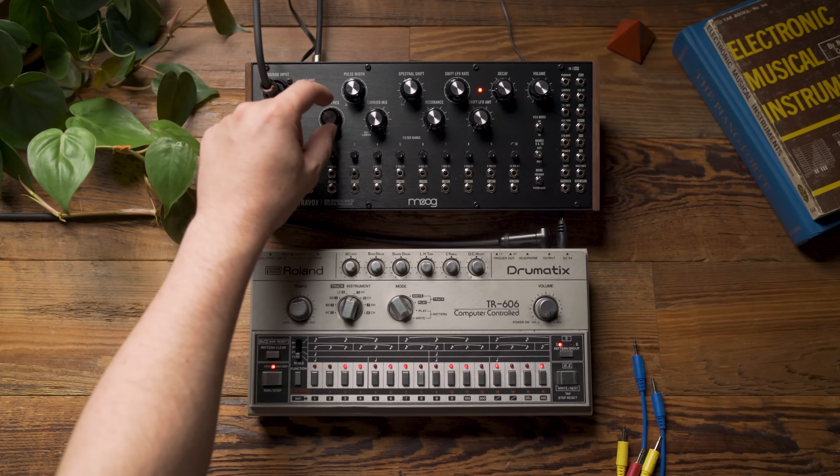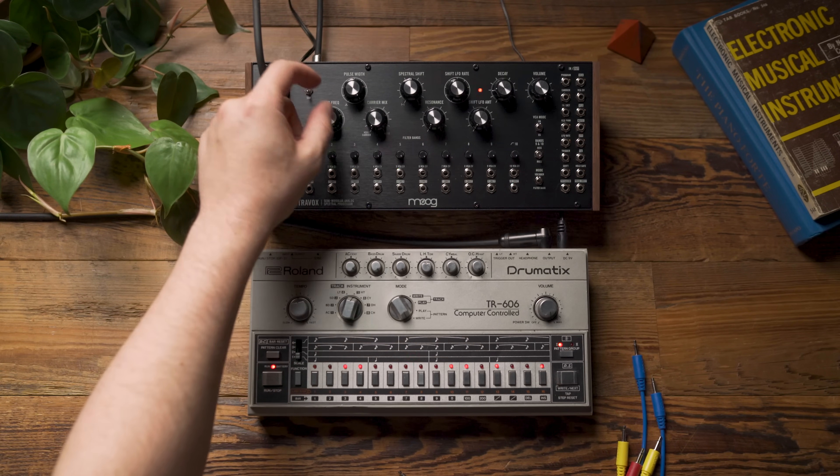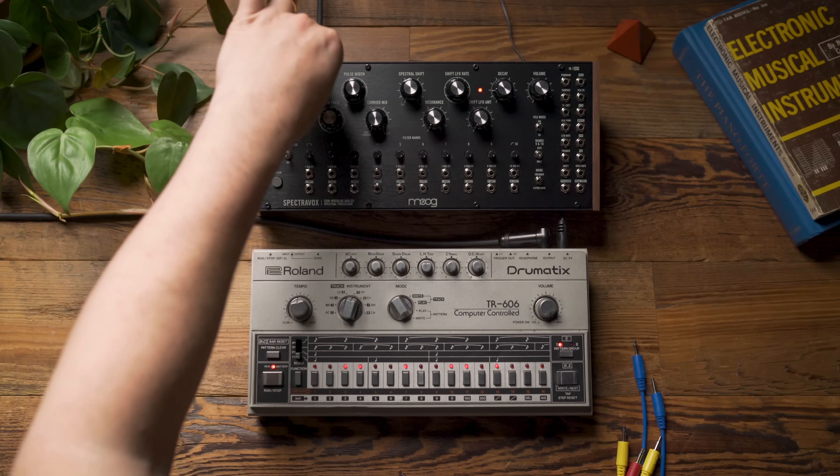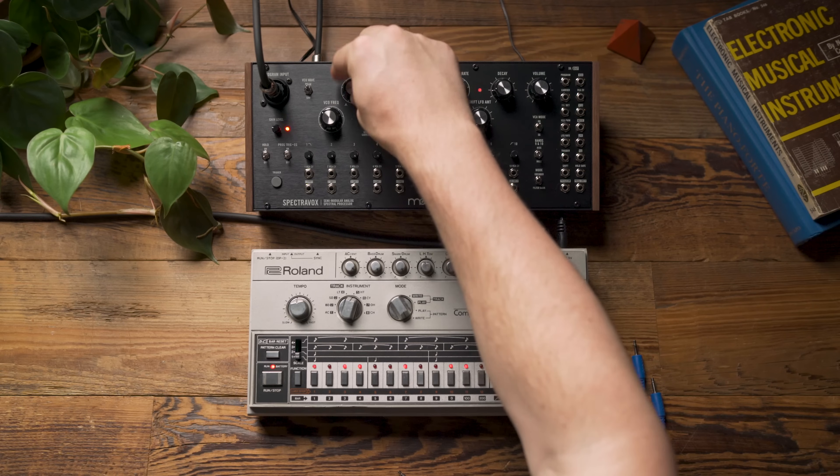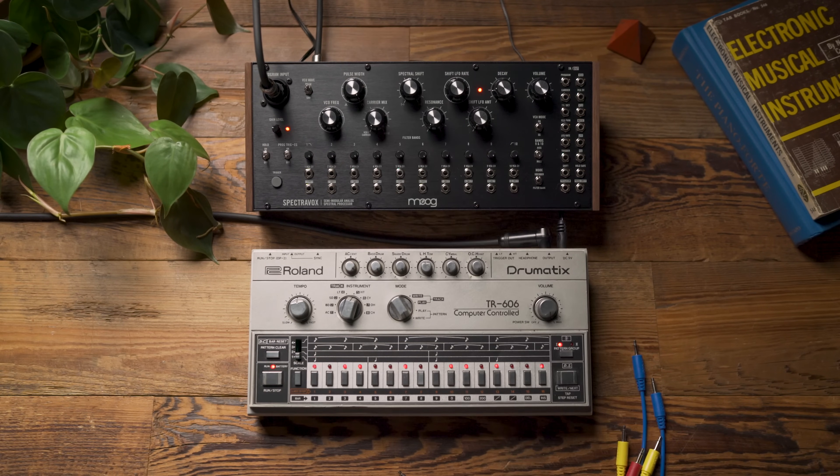You'll also notice that I can move the oscillator around, adjusting the pitch. I can change the waveform. I can also mix in a bit of noise.